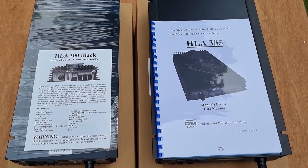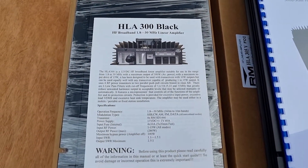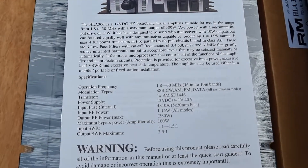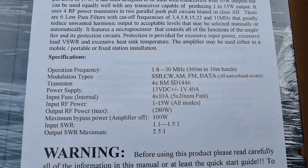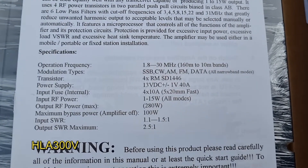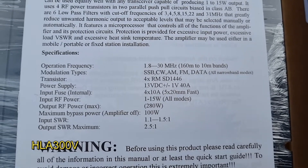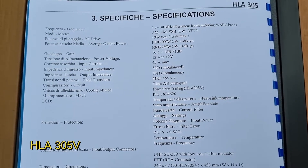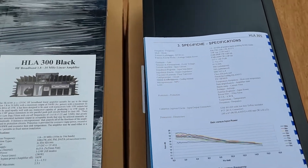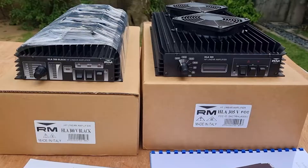These are the manuals that came with the amplifiers. This is the manual for the HLA 300V in black, and I'm going to take a closer shot of the specifications of this amplifier to show the differences in the specs between these two amplifiers.